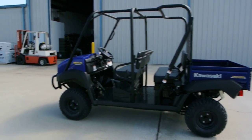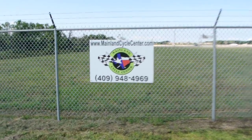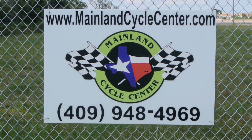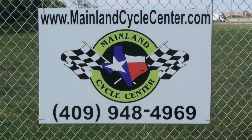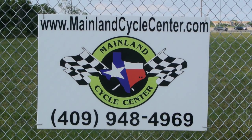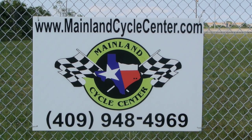So that is an overview of the 2013 Kawasaki Mule 4010 Trans. We are Mainland Cycle Center, located about 30 minutes south of downtown Houston, just off I-45 in La Marque, Texas. Our website is MainlandCycleCenter.com and our phone number is 409-948-4969. We'd love it if you give us a call, shoot us an email, or come by and see us — we're here to help any way we can. Thanks for watching.